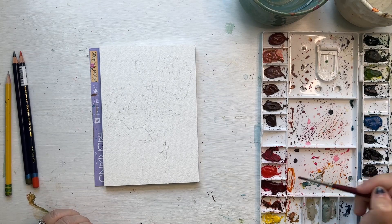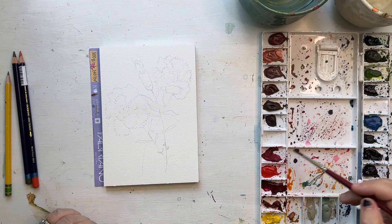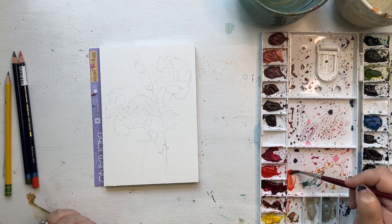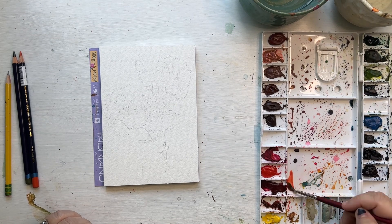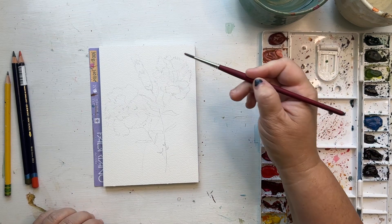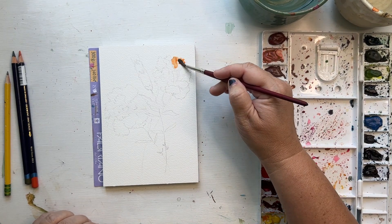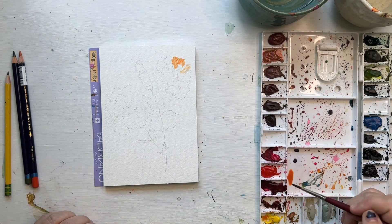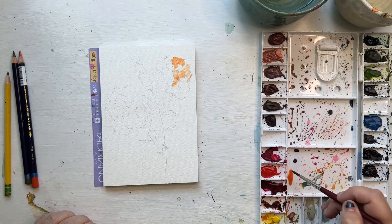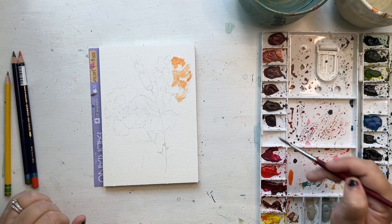Carnations come in a lot of colors. I'm creating a peach color using quinacridone burnt orange, cadmium yellow medium, and opera rose, mixing those colors as I go to get different shades. One of the defining characteristics of carnations is that rough edge, so as you're painting your petals make sure you get that rough edge going — it will help define the flower so other people know what it is.